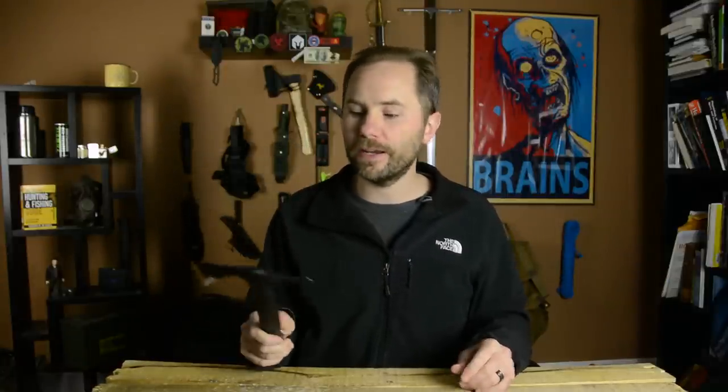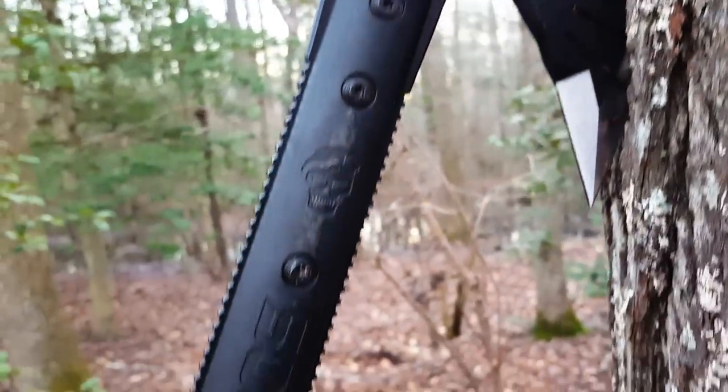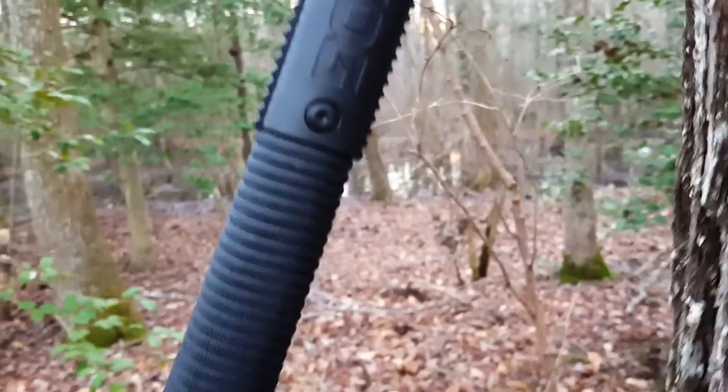I got to admit, guys, I am having a lot of fun with this SOG Tomahawk. Now specifically, this is the SOG Survival Hawk. There are a couple of differences — they've actually got a couple of different variations of their Tomahawk, and I'll run through that. But is this really a practical tool? Should you guys really buy this? Is this really going to replace your survival knife out in the woods? Let's talk about it.